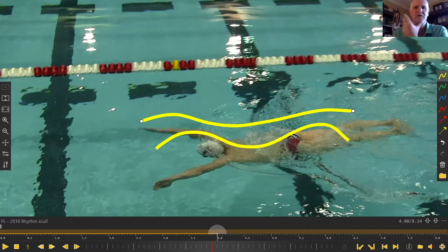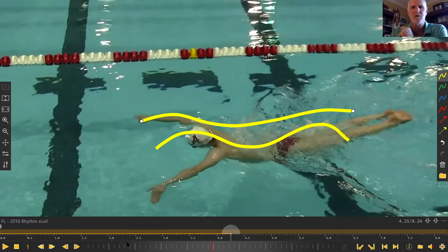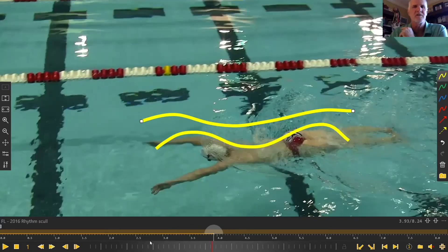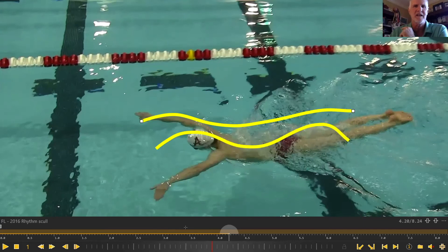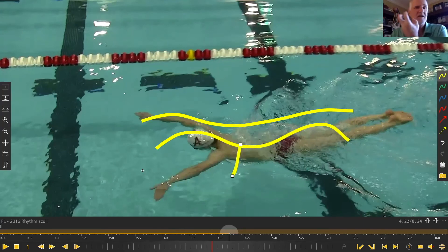We'll look at a deeper and shallower harmonic. The idea is that I want them to understand the harmonic, understand the value of the chest bounce, and understand where to turn the corner into setting the anchor. To me, those are the foundation principles in butterfly.